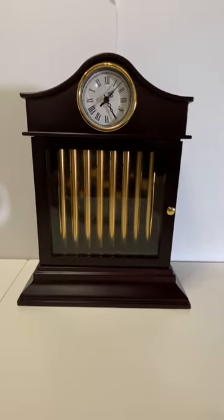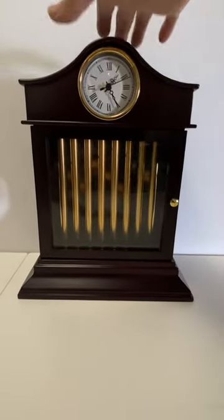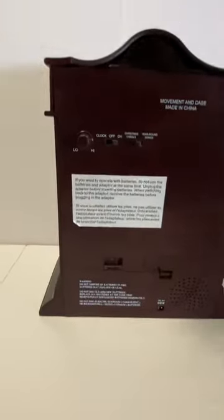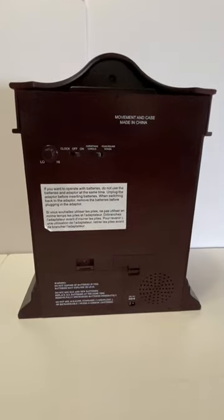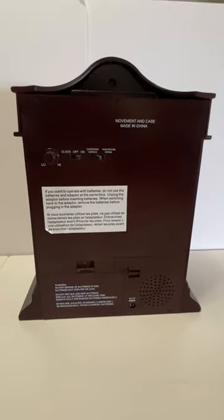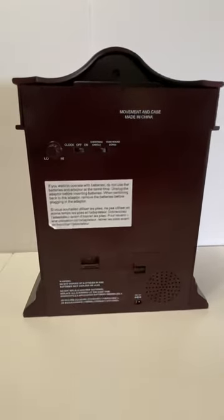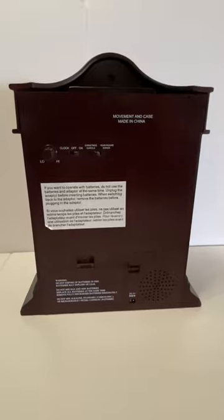This is the Mr. Christmas chime clock working. It has two modes: Christmas music or year-round music, so you can enjoy this clock all year round. It does not have the AC adapter with it; however, it does work on batteries, and as you can see, it is working as we speak.